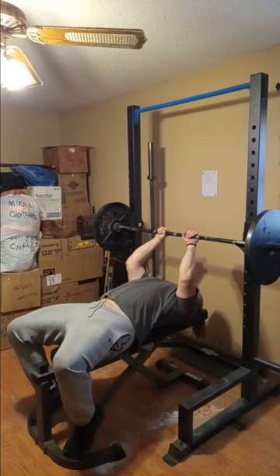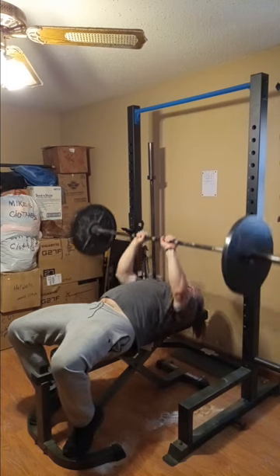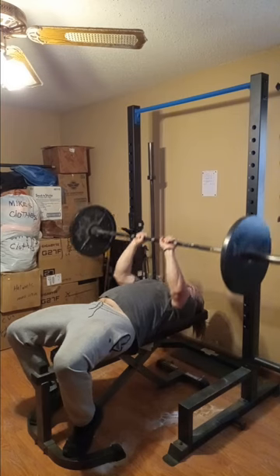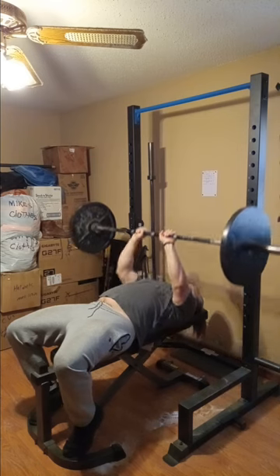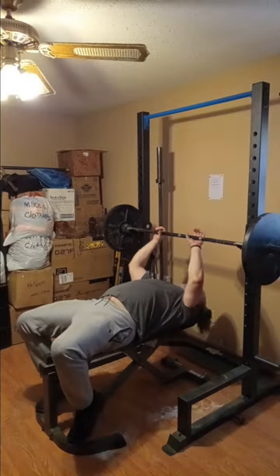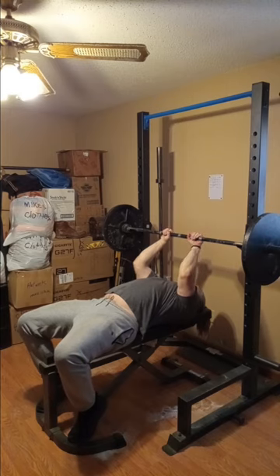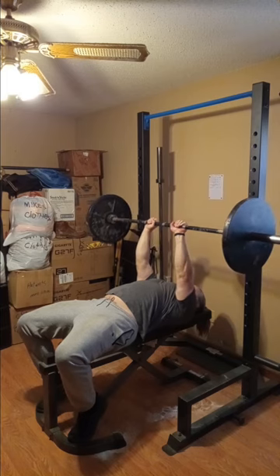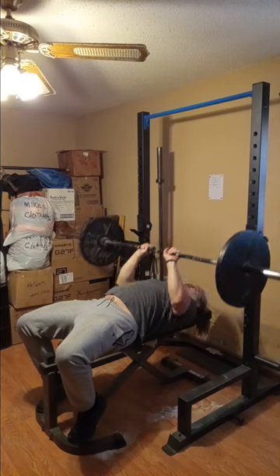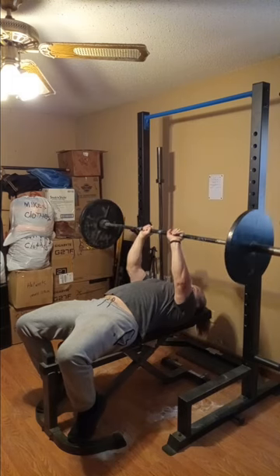Today guys we're gonna be doing triceps, back and shoulders. For triceps today we're gonna be doing a close grip bench press. I like to get my hands really close — some people do a close grip but it's not really all that close; their close grip is my normal bench. I like to go in pretty close whenever I'm doing these. We're doing 135 here; I did start with the bar and did a little warm-up set, and we're doing one more quick warm-up set of 135 as well.